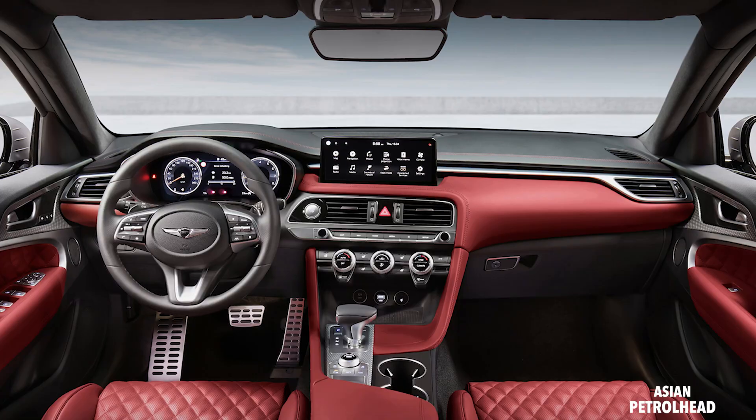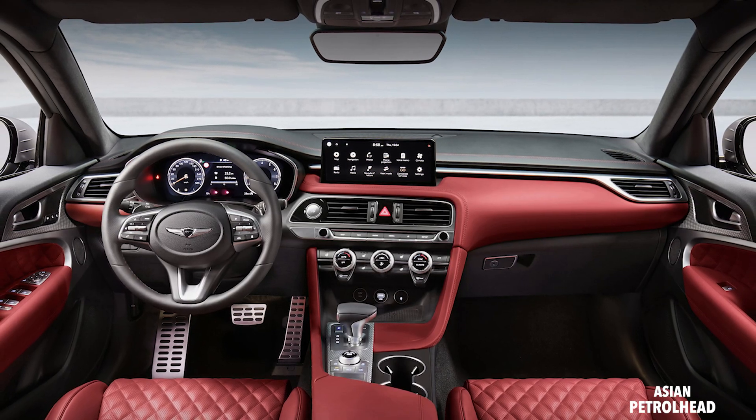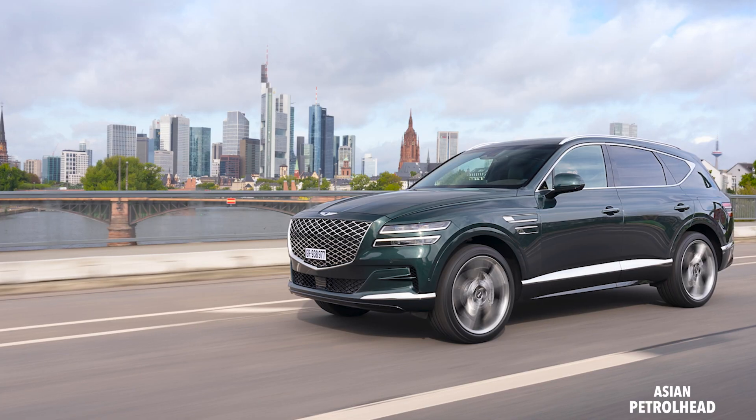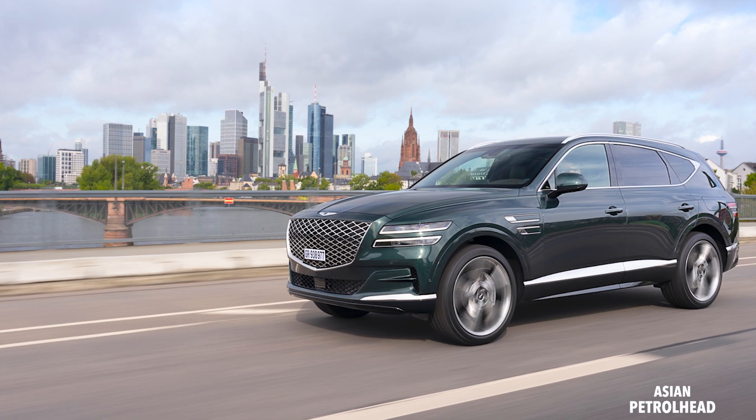Before we talk about the design, let's take a minute and think about why Genesis made this Shooting Brake. It's quite simple — they really wanted to make a special model for the European market. On May 4th, Genesis held an online conference explaining that they will be introducing their models in Europe, starting with Germany, England, and Switzerland this summer.